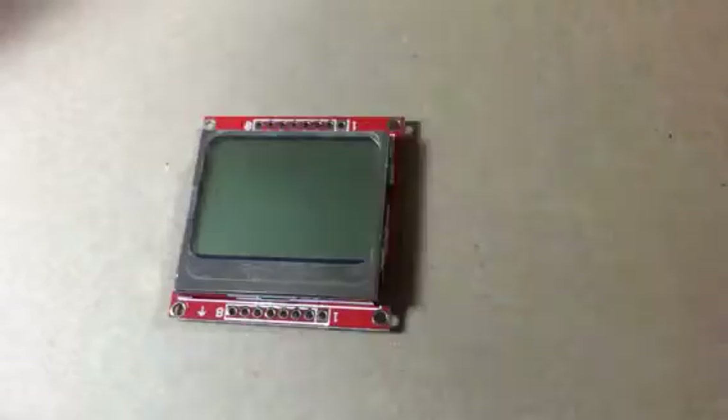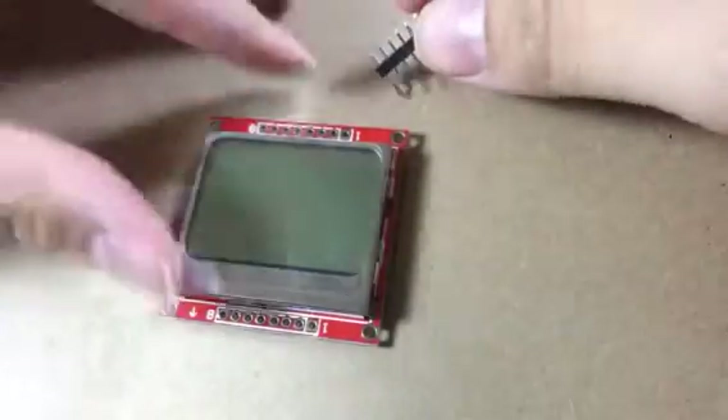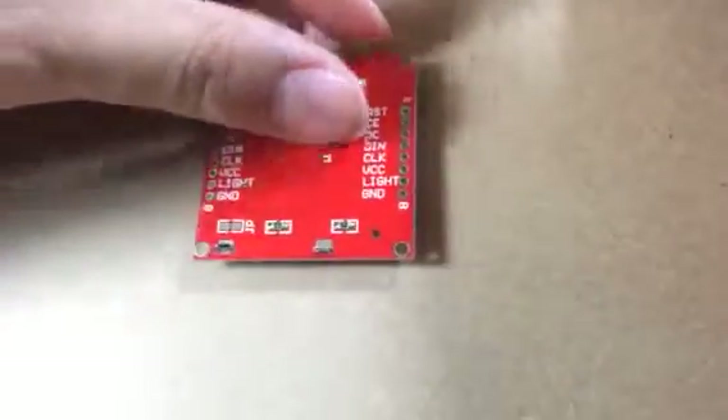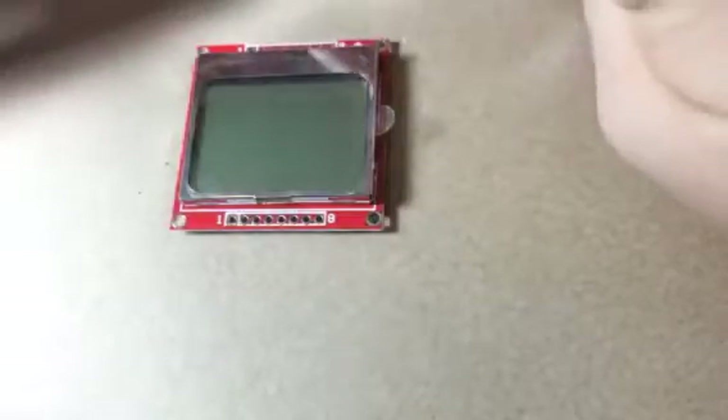When you get your display — if you order our kit — you'll get a display like this and you'll get one row of pins called headers. You'll have to pick which side you want to solder it on, because depending on where you solder it will determine whether the screen faces up or down. For the ones that come pre-soldered, I tend to solder it on the lower end where the screen is much smaller.